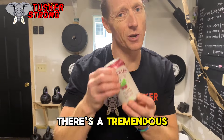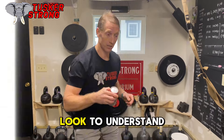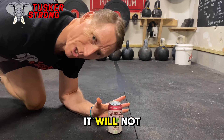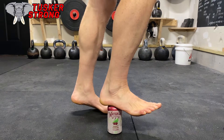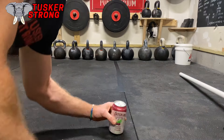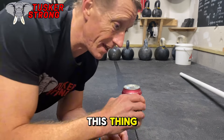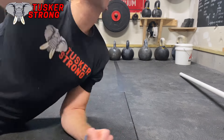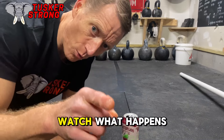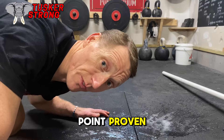When it's not open, there's a tremendous amount of pressure. To understand intra-abdominal pressure, let's use the soda can. I will stand on it and it will not crumble. However, the second I open this thing up, I take some fluid and pressure out of it — watch what happens. Point proven.